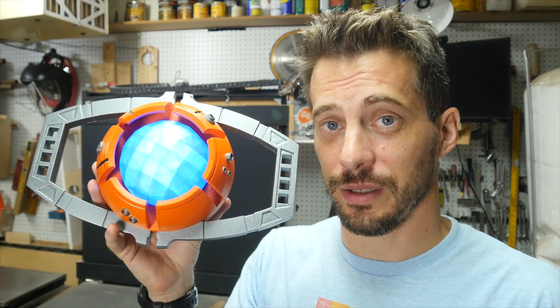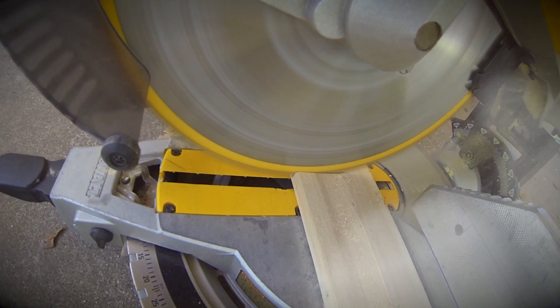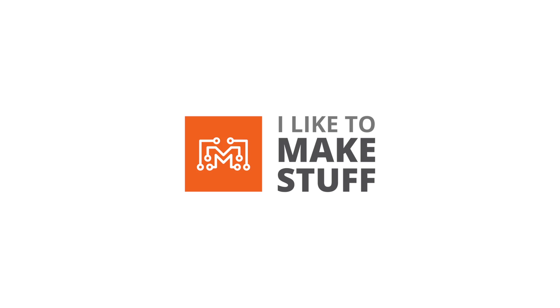Hey, I'm Bob at I Like To Make Stuff. Today we're going to 3D print a prop from my childhood. I fully admit that I am a huge nerd that grew up in the 80s, and I loved the original Transformers cartoon. I remember seeing the movie, and I found out that that movie is coming out on Blu-ray next month. I'm really excited to see it.